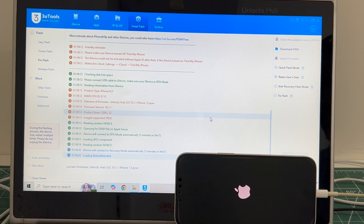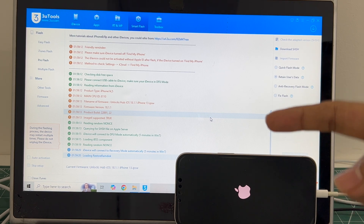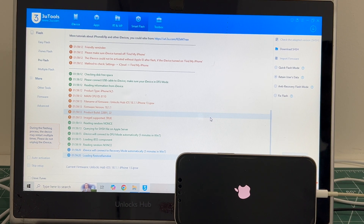If you have any doubts or questions you can ask in the comment section. If you need to buy the package, copy the email address given below and email us right away.